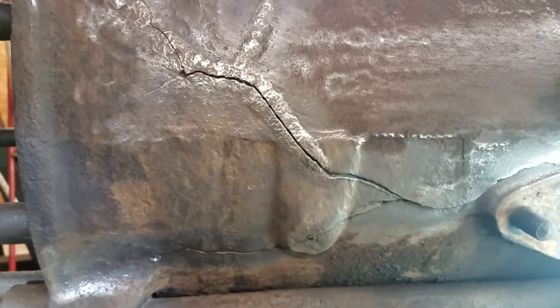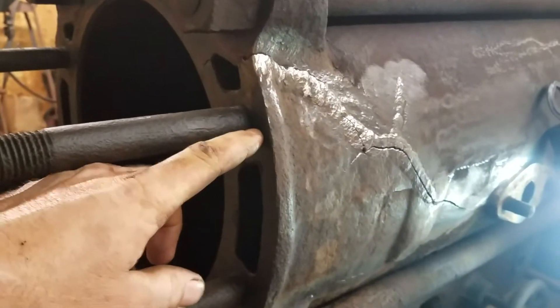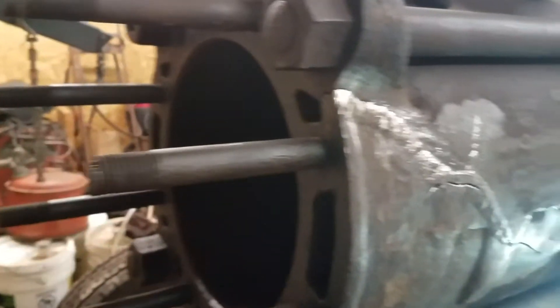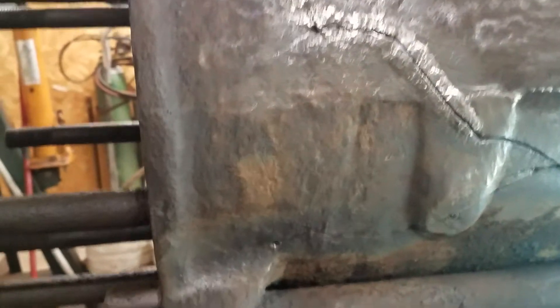Alright YouTube, here we go. I'll give you the rundown with this crack issue I had. This cylinder was filled up — maybe this far — from here down, all the way around, both sides, with mud. Pretty much what happened was the mud collects water. And you know what happens to water when it freezes. So that's why we have a big crack here.